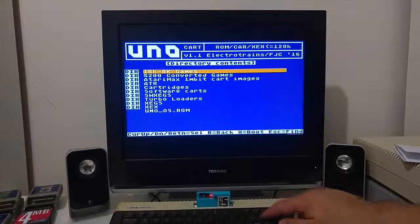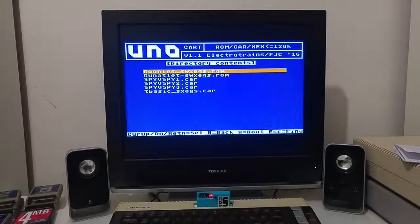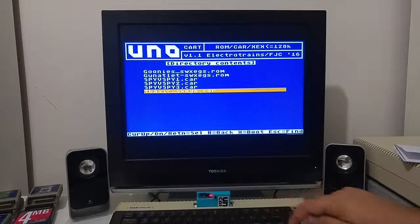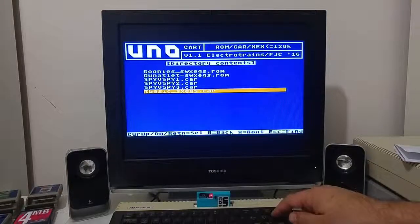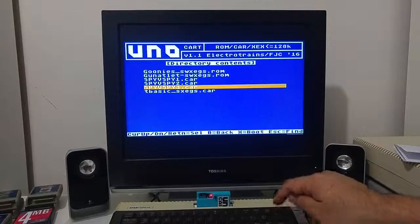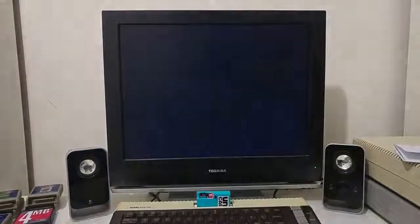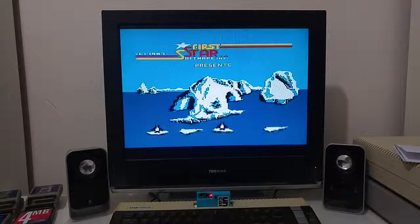You can also load Switchable XE game cartridges. This is a modified XE game cartridge format that supports a switch-off feature, and you can load Turbo Basic ROM, Spy vs Spy, or anything that has been ported into the XE game cartridge format.